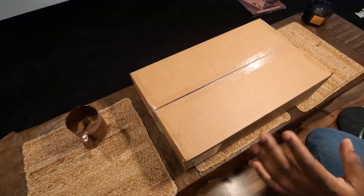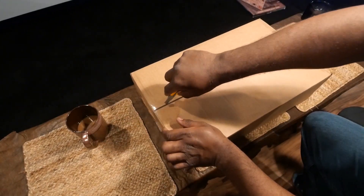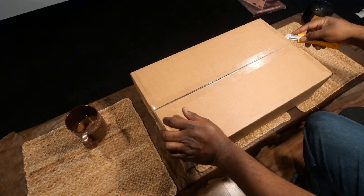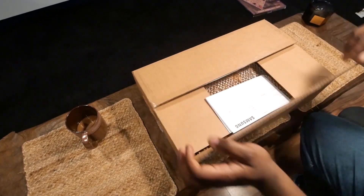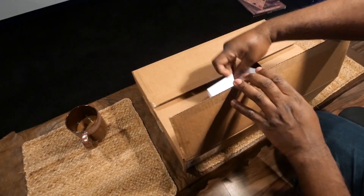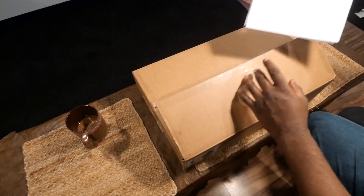Anyway, without further ado, let's open it up and see how it looks inside. As you admire my awesome miking skills, we are going to open Pandora's box and see what's inside. There's a little bit of an invoice in here — thank you for your order, you're most welcome.